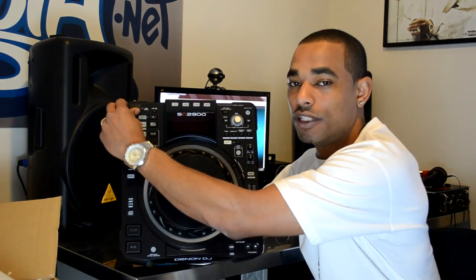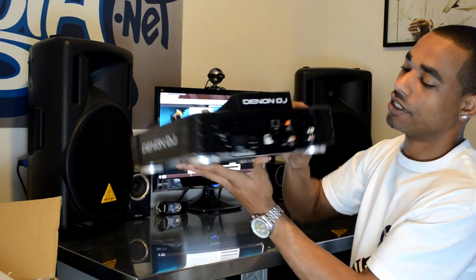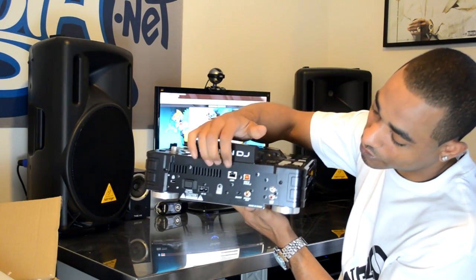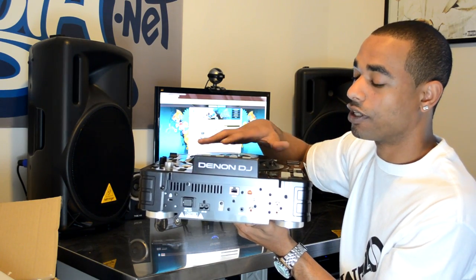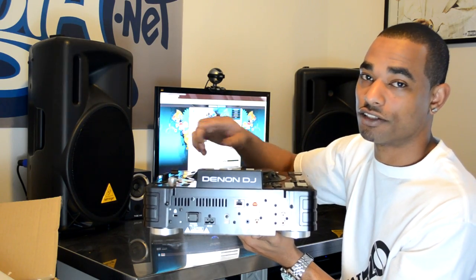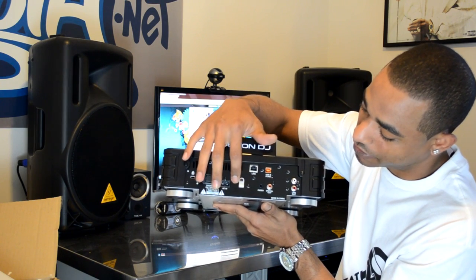You can play from USB thumb drives or USB hard drives, and you can also use this in conjunction with your computer. On the back you have your USB-B slot to connect to your computer, and you also have your link cable here — your RJ45 — so if you have up to four different SC2900s or SC3900s you can link them together to play back from one USB device.